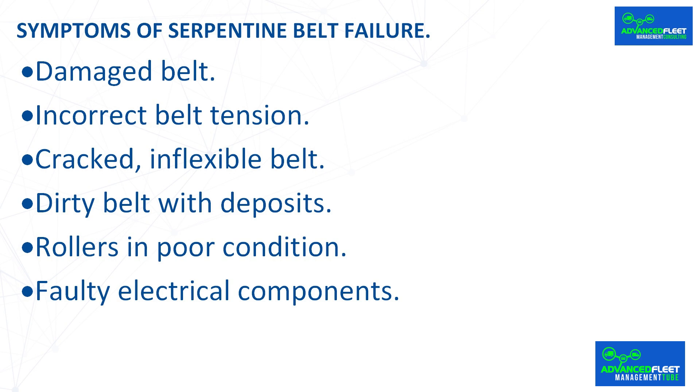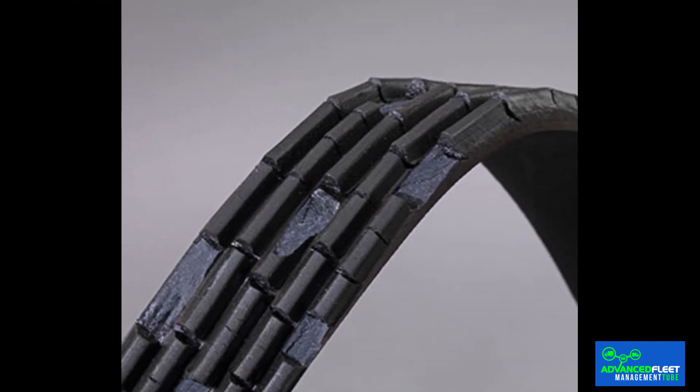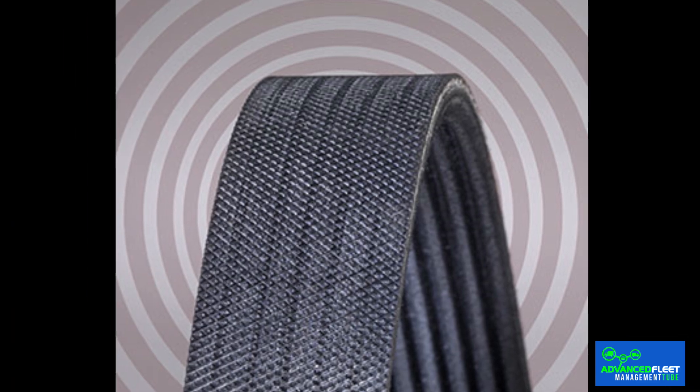Symptoms of serpentine belt failure. Damaged belt: if there is wear, breakage, or imbalance with respect to the alternator shaft, you may hear noise coming from the serpentine belt, accompanied by vibrations. If this happens, there is a possibility that the belt will become disconnected, resulting in interruption of the car's power supply. Incorrect belt tension: when the alternator belt is not properly tensioned, various types of noise — such as buzzing or crackling — may occur. This may be due to a malfunction of the belt tensioner, a lack of tension, or an imbalance. If this problem occurs, the belt may come off its track.